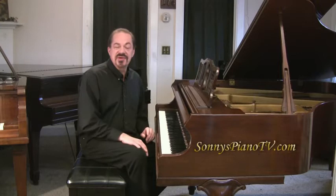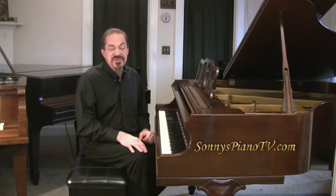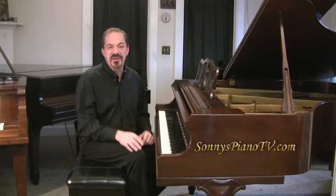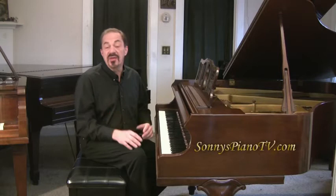Come visit us regularly at SonnysPianoTV.com — that's where we have all of our TV shows, video tours of all our pianos for sale, tips, and just the piano wonderland. So if you like piano, you've got to come visit us at SonnysPianoTV.com. Let's get right to the show — this is a breathing and relaxation techniques tip that I created a while back. It's just one of the many kinds of tips we have at the website. So here we go.